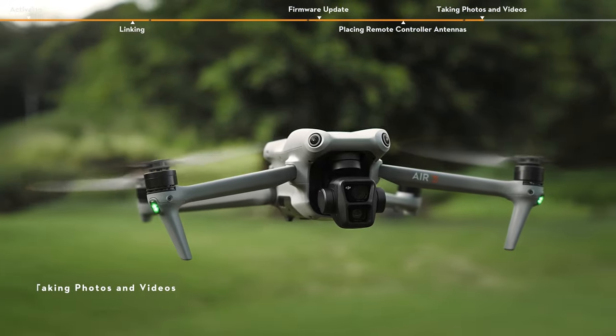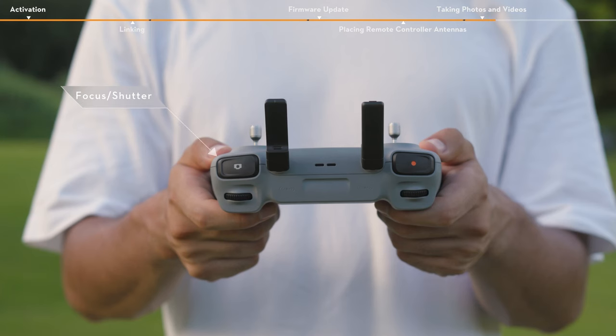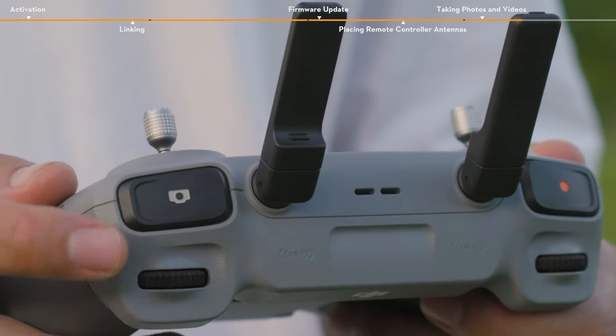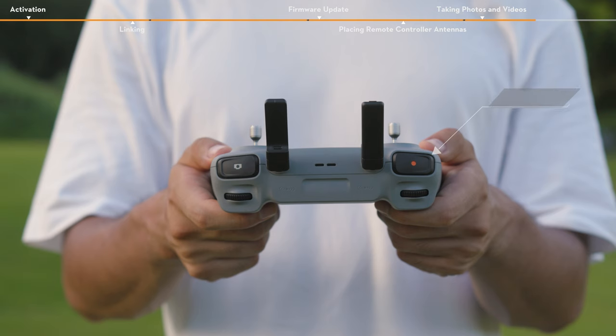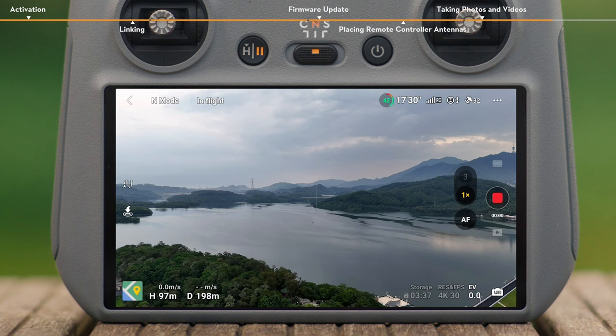Taking Photos and Videos. Locate the Focus Shutter button on the top right corner of the DJI RC2 remote controller. Press halfway down to autofocus, and press all the way down to take a photo. The record button is located in the top left corner of the remote controller. Press to start recording, and press again to stop.